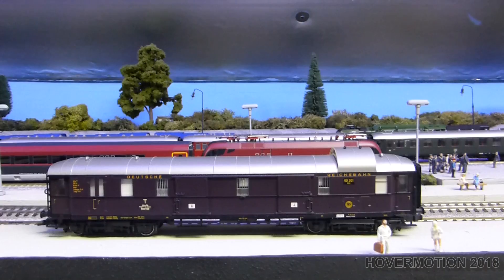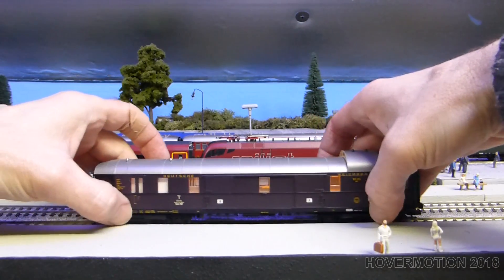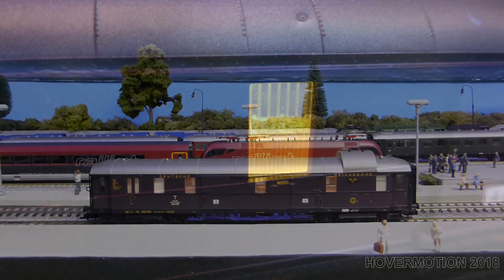That's that coach done. I'll show how to do the dining car coaches and the other passenger coaches in the next video.